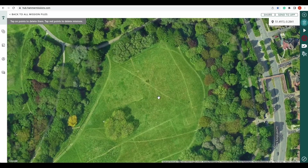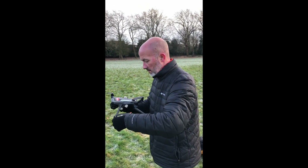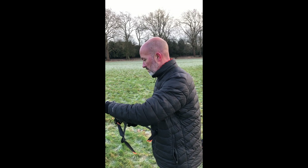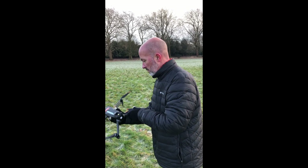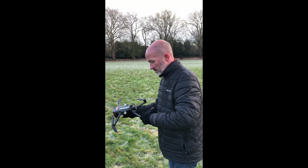Hi there, I'm Alex from Hammer Missions and in this video we'll be field testing the Mavic 3e. As you can see, that's our local park where we'll be testing. Here we are out in the field, just doing some last-minute preparations on the aircraft, making sure everything's safe, our props are out, and we're ready to go.